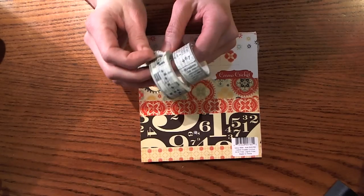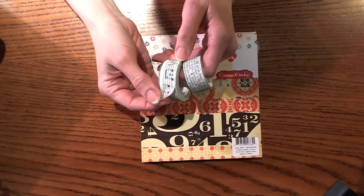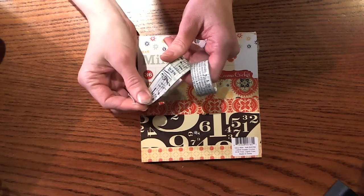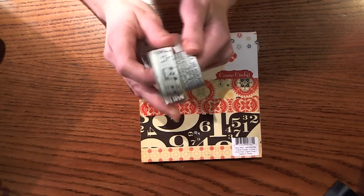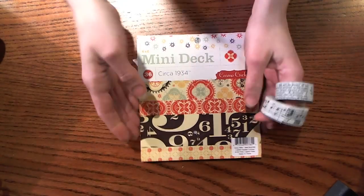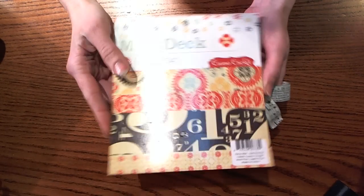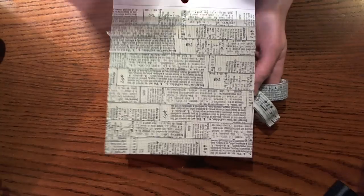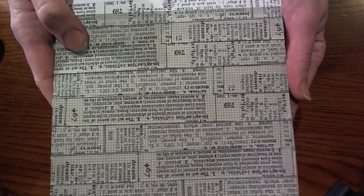Hi everyone, I'm back with another YouTube video and I have been playing around with the Tim Holtz tissue tape. I love this stuff, it is so much fun to play with. I was using the Cosmo Cricut circa 1934 papers, and what I did was I covered the grid paper with tissue tape. As you can see when you get it close, you can still see the grid pattern underneath the tissue tape, which I think is so cool.